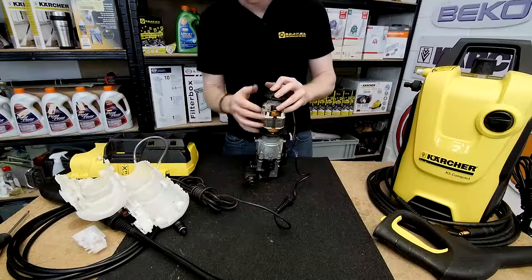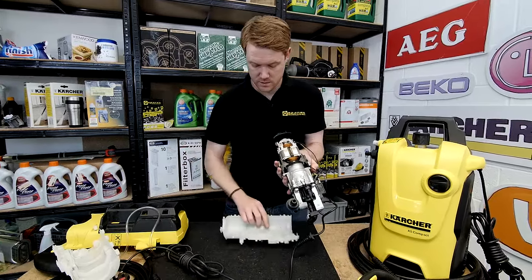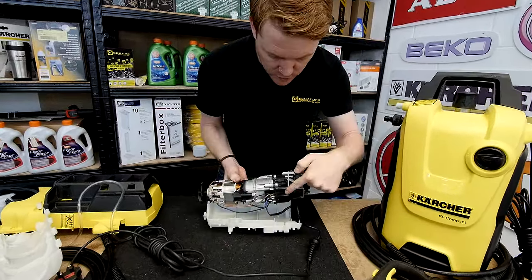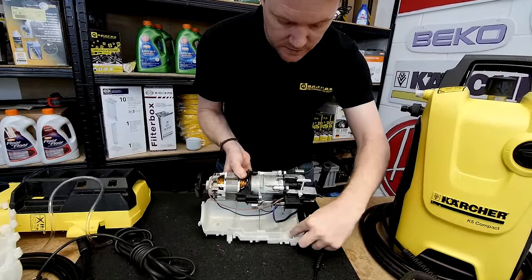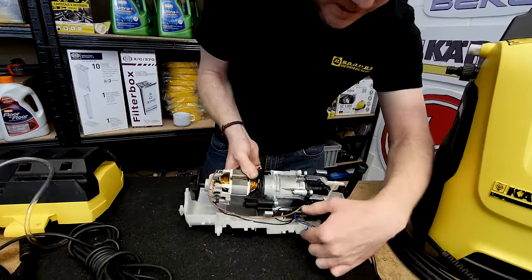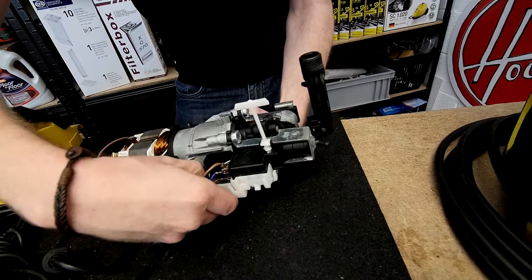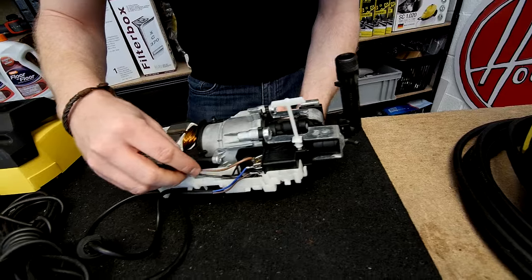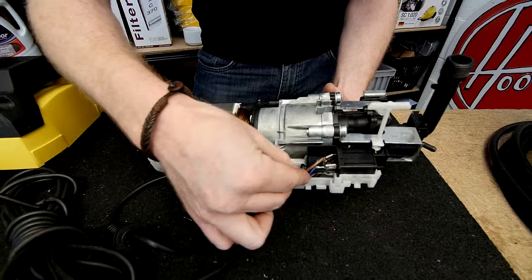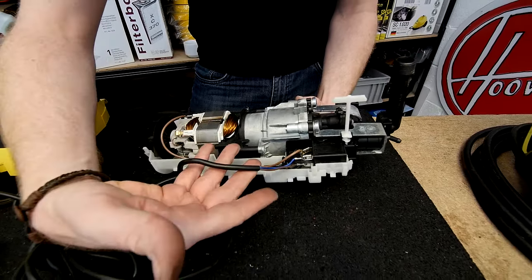When you've replaced all the carbon brushes on the K2, or the switch, you can replace it in the motor case. Make sure the switch fits into its section and also the capacitor next to it. Push the capacitor right down into the compartment and make sure the wires are in the groove so they're not pinched by the motor case, and also check the mains cable.